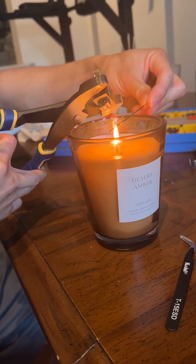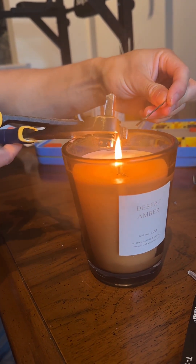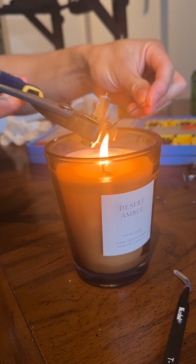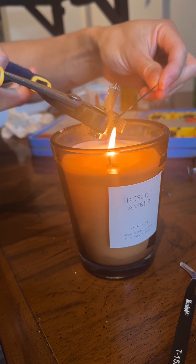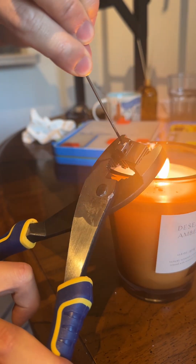Heat up the hex key and also heat up the heat sink at the same time. You can leave it there for maybe 30 seconds or so, and then proceed to the next step.